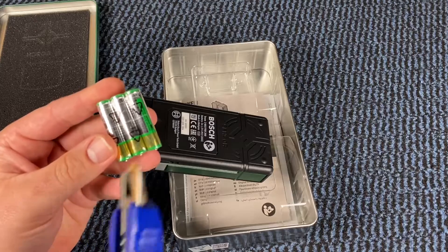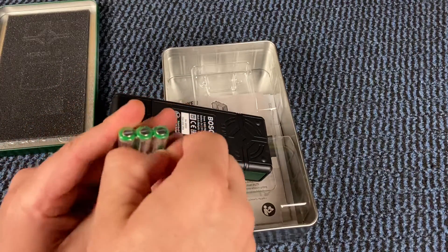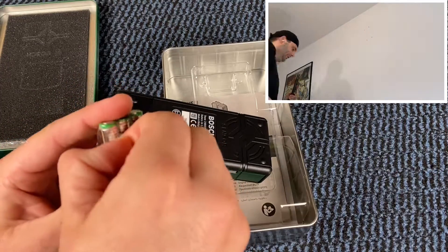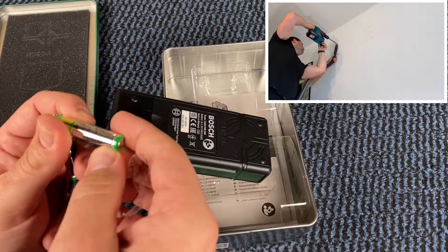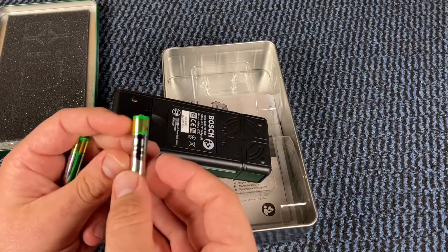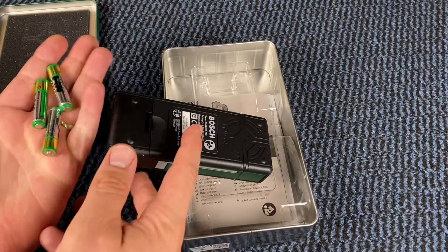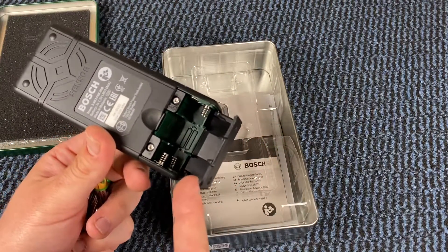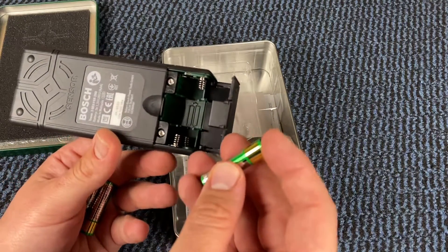The Truvo allows us to detect ferrous metal and other materials before drilling, hammering, or screwing into a wall. The Truvo has increased detection reliability and offers an easy user experience — there's no need to worry about usual detection routes. The calibration is triggered automatically with every new wall contact, so there's no need to push any additional buttons.